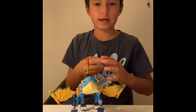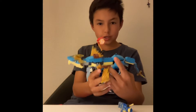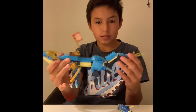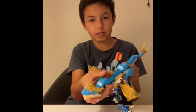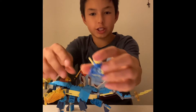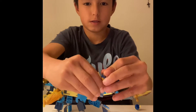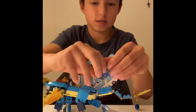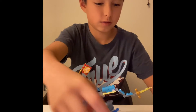I have finished the set. This is the dragon. It's pretty cool. There's a flag, and Jay could sit right here. Jay also has another headpiece, like that. But I like the mask better. It's really cool.